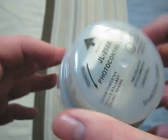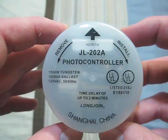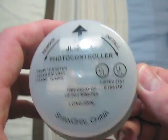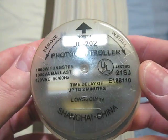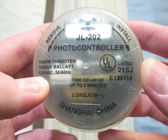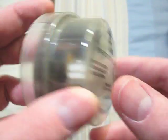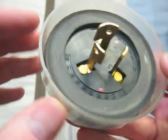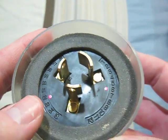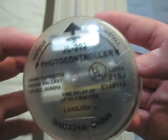This is the kind of photocell that you will get if you buy a Cooper Lighting fixture, like at some big box store. This one is a Long Joen, made in Shanghai, China. It is 120 volts, but this one is a lot older than the others. Its date code is 026. This came with an older Cooper Lighting fixture.